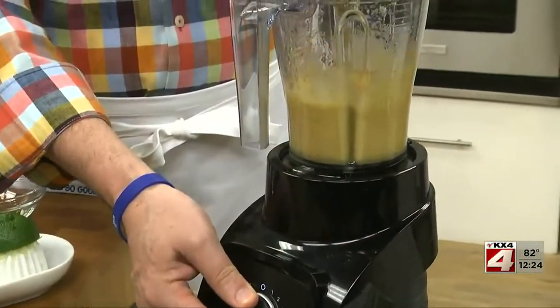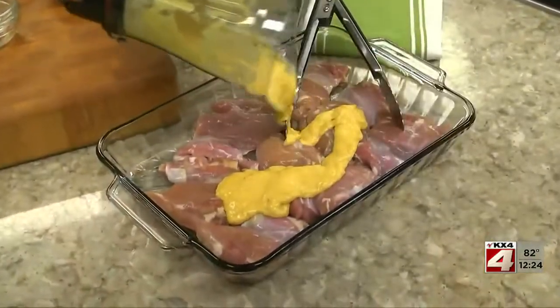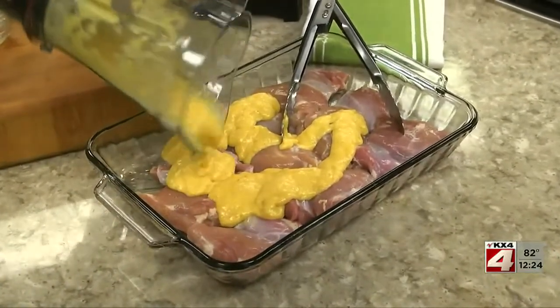After we give it a whirl, we pour it over some boneless, skinless chicken thighs, give them a toss, and into the fridge they go to marinate.